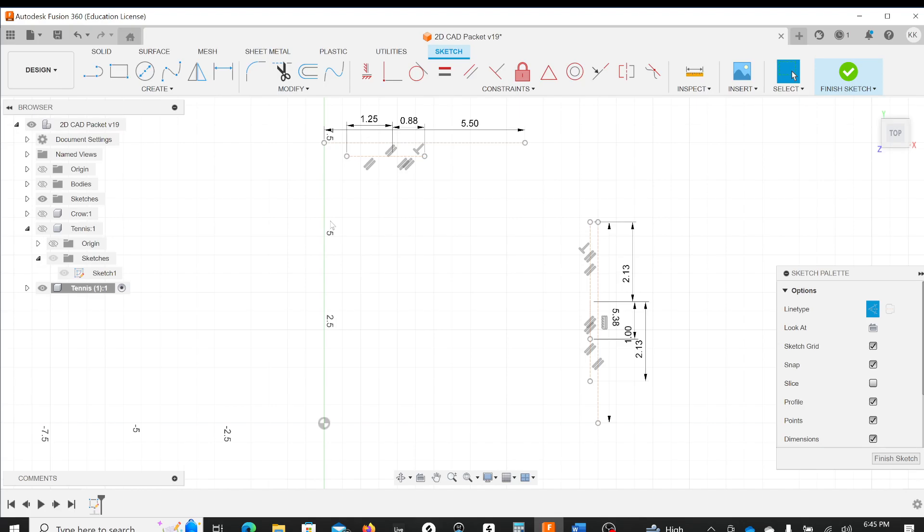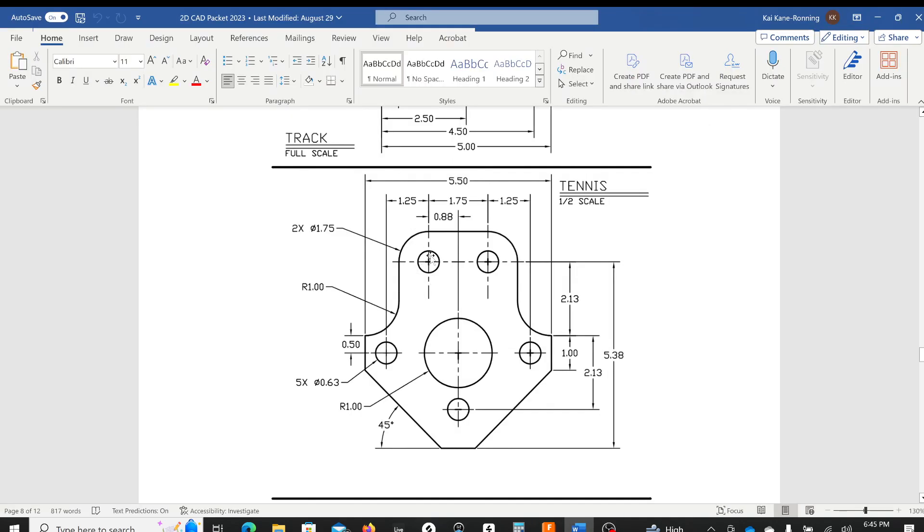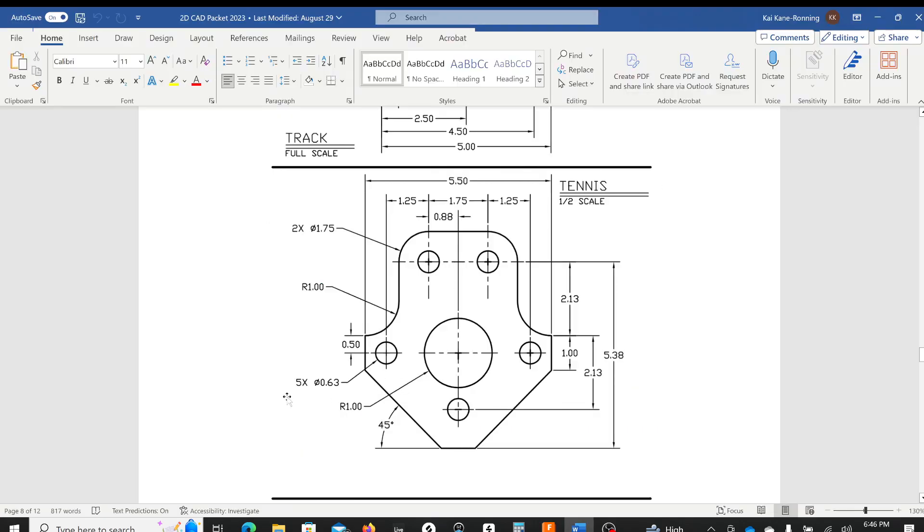I'll start with the circle tool — C on the keyboard — and turn off construction since I want lines that are actually part of the drawing. I need to find where the 1.25 and 0.88 meet, because the center of the circle aligns with those and also with the top of the 5.38 dimension. I'll snap into that point and this circle is 0.63. In the drawing we see 5 times 0.63, so I know this circle must be 0.63.